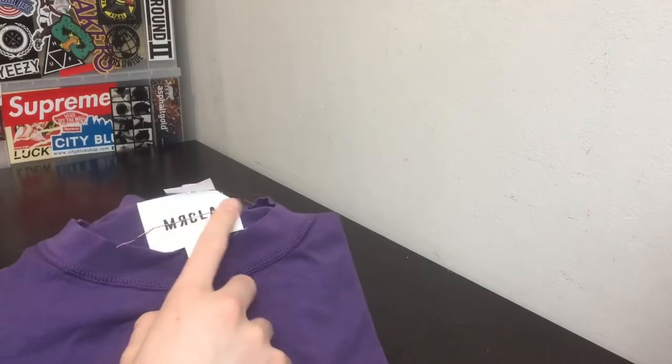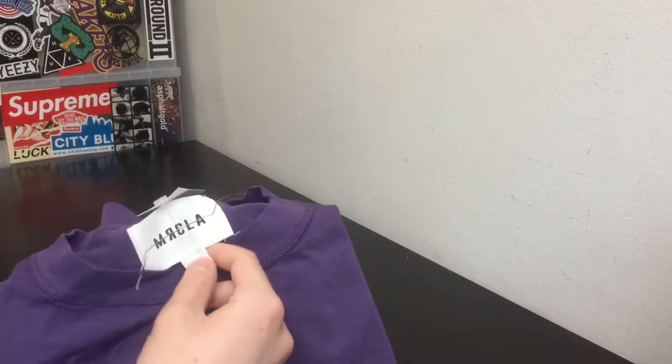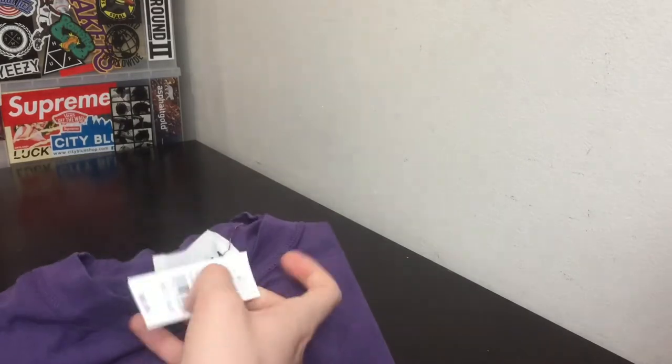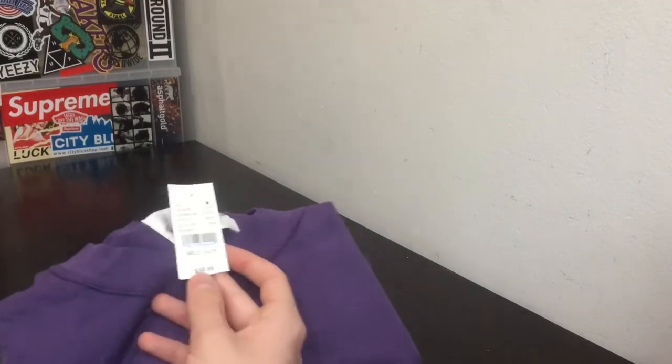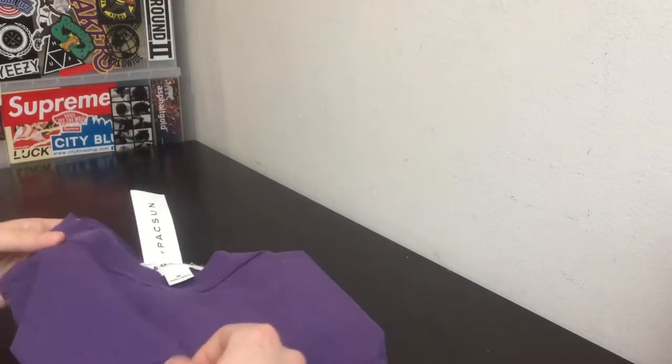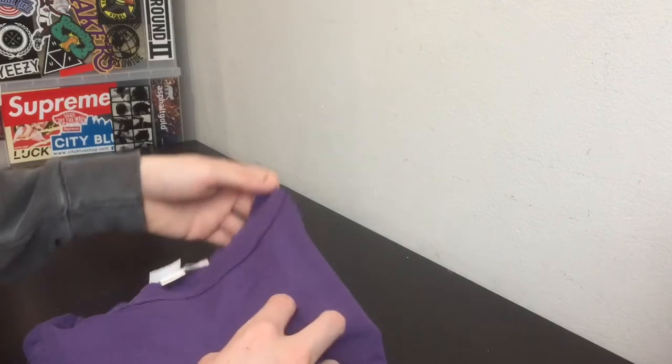You can see the tag right there. I picked it up in a size medium because most of the collection does fit oversized. It retails for $50, which is a lot cheaper than regular Mr. Completely shirts. Of course the quality is on the cheaper end as well, but the design is on point as usual.